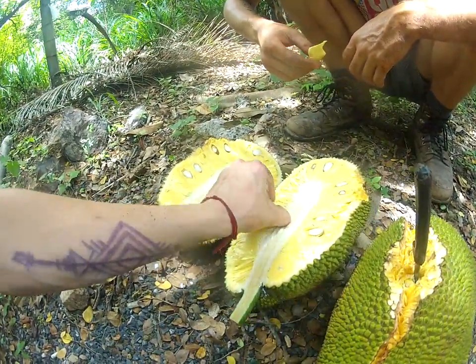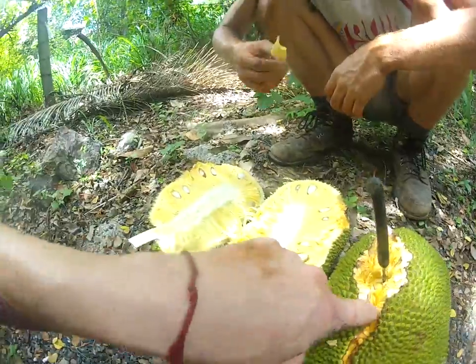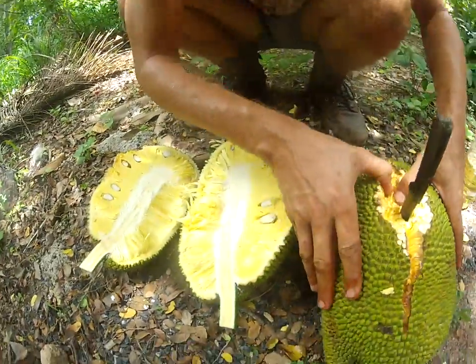Oh man, it's not very ripe. Alright, let's try this one — this one looks more yellow. Alright, wait.